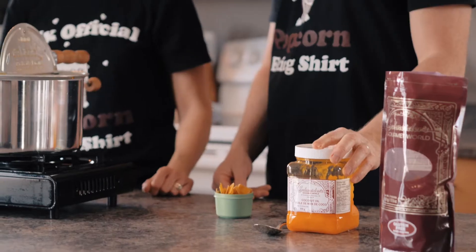Welcome to Schneider's Gourmet World's Kitchen. I'm Rachel, this guy here is Wes, and today we're going to talk about some of the common problems that people have when making our cactus chips.